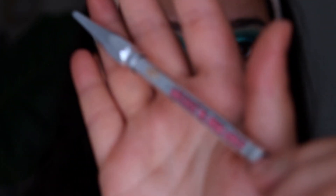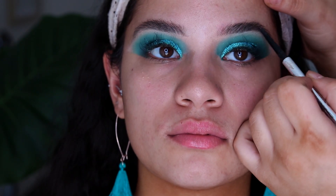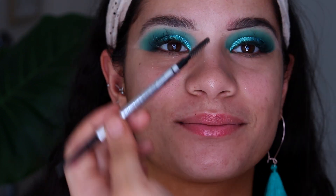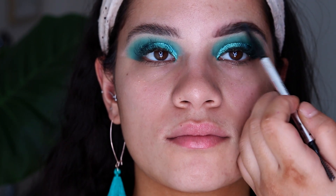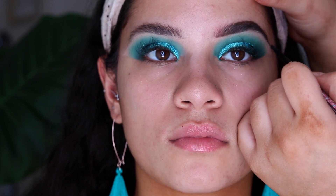Now that the eyes are done, I'm taking my Benefit Precisely My Brow in the shade 4 and I'm going to start filling in her brows. My sister likes a more natural eyebrow, so I'm just doing little strokes and brushing them through as I go to create a nice, still filled-in look but not as harsh as I would do my own eyebrows.